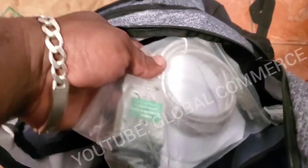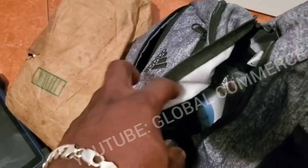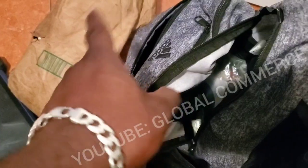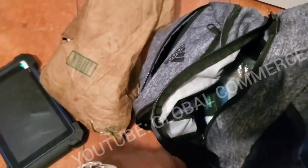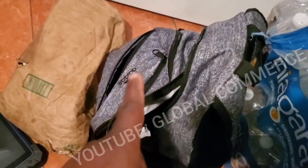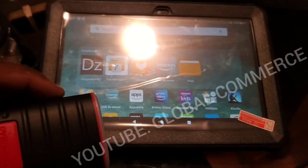I've also got other dongles in here — this one is for Mopar, like Dodge. I've got fuse holders, VX Diag dongles which you've seen in my other videos, and the Autel J2534 that comes with the IM608 — I also use that with the laptop for programming. I also keep a tire pressure monitor reset tool — it's in the car right now. Very handy for resetting or programming TPMS sensors.